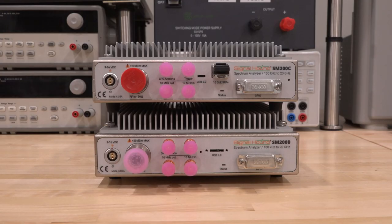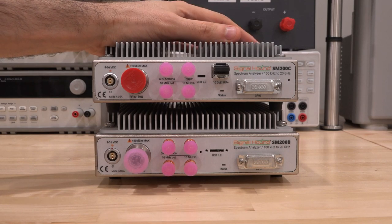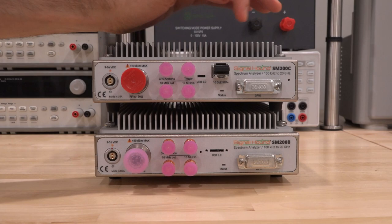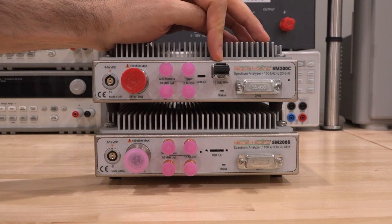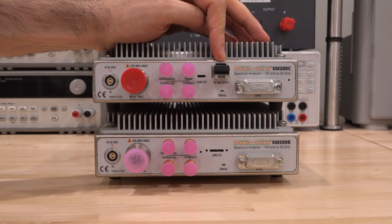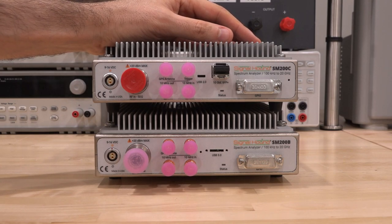Hi, welcome to the Signal Path. In this episode I'm going to do another product review — I've been waiting to do this for quite some time. These are the SM200 series real-time spectrum analyzers from Signal Hound, which go from 100 kHz to 20 GHz. With the SM200C, we now have 10-gigabit Ethernet directly built in, allowing you to connect via fiber even kilometers away and get full 160 MHz IQ streaming.